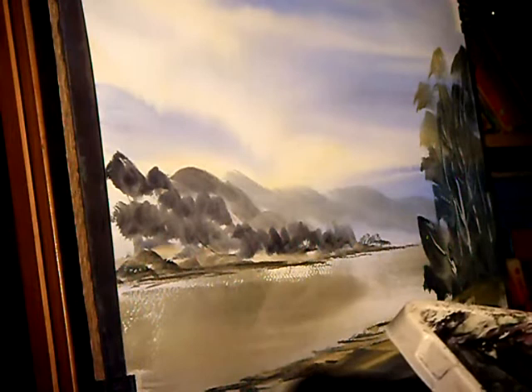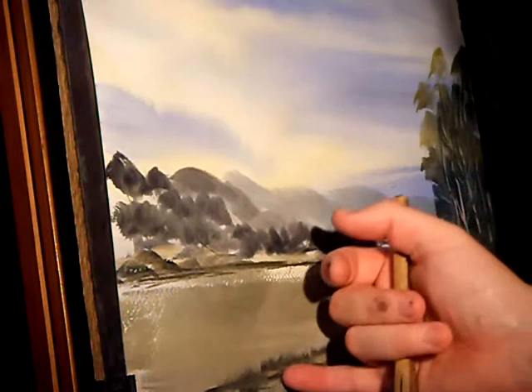Just using the fingernail to put in some foreground grasses. Using the hake, just flick up slightly and you can get some nice reed effects by the water's edge.